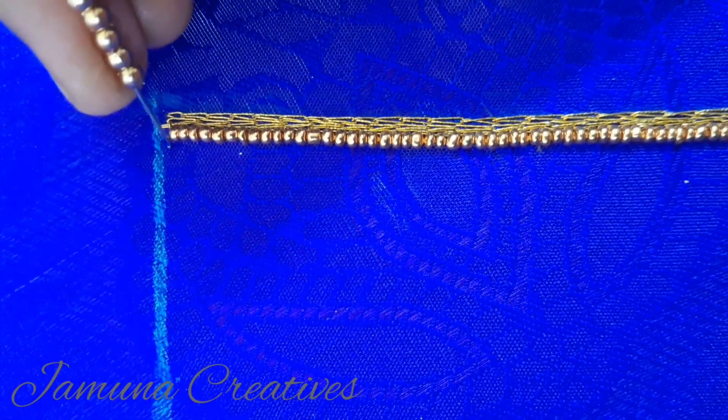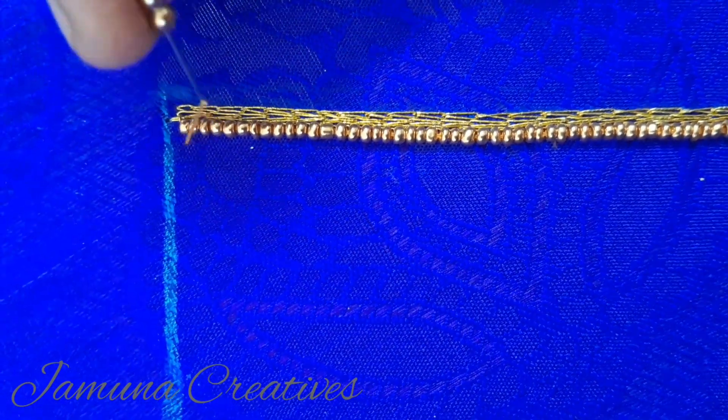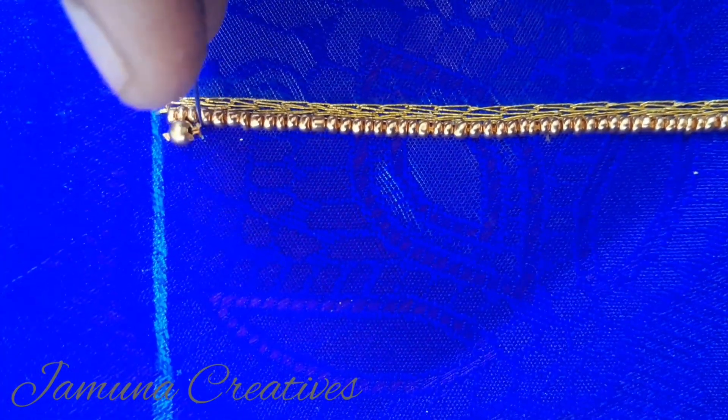Next, we are going to stitch the 3mm beads. We are going to stitch the sugar beads and 2 beads. We will stitch the 3mm, 4mm, and 5mm beads like this. We will stitch the single beads so that the stitches are perfect.